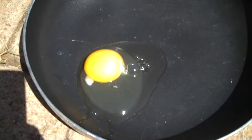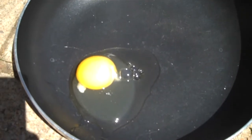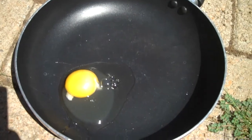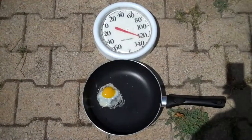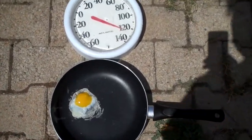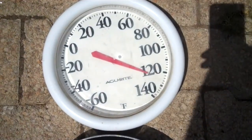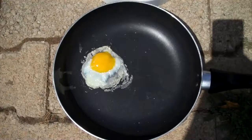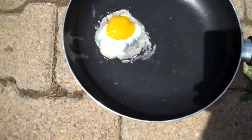We're here at sizzling. Okay, we'll check back and see how it's doing. A few hours later. Wow, look at the temperature. It's over 120. It's nuts. There's the egg. Mmm, delicious.